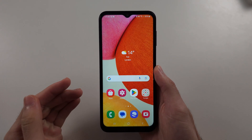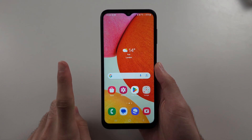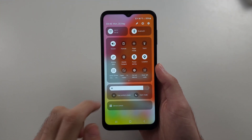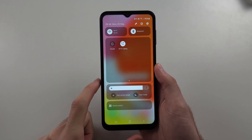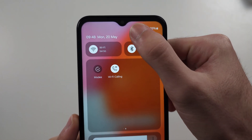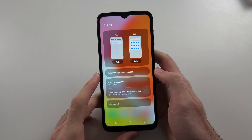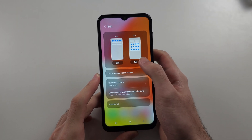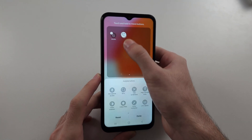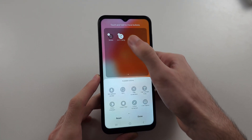If you don't see the Wi-Fi calling option, the first solution is to swipe down from the top again and go across. If you don't see it there, try tapping on the pencil and then tap Edit next to Full.